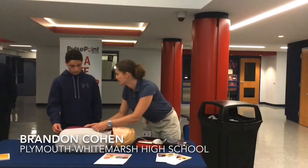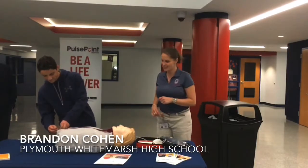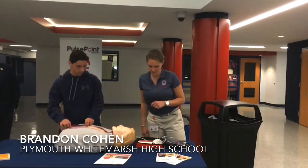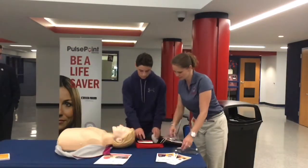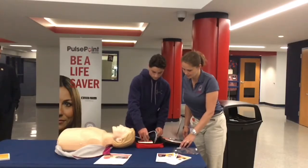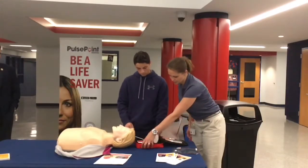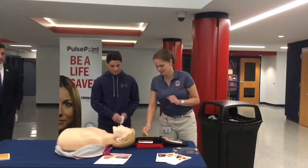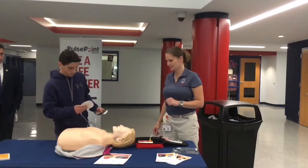What's the very first step? Call 911 — make sure 911 is on the way. So then we're going to disrobe. Here's the power button.